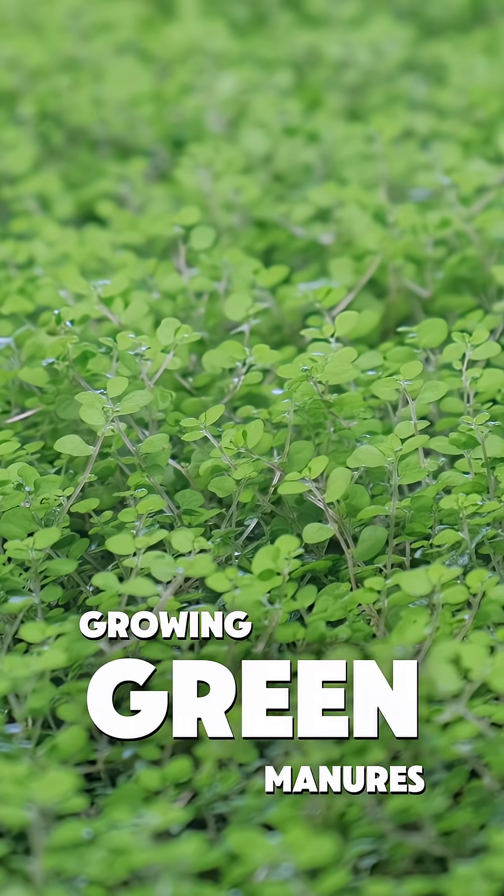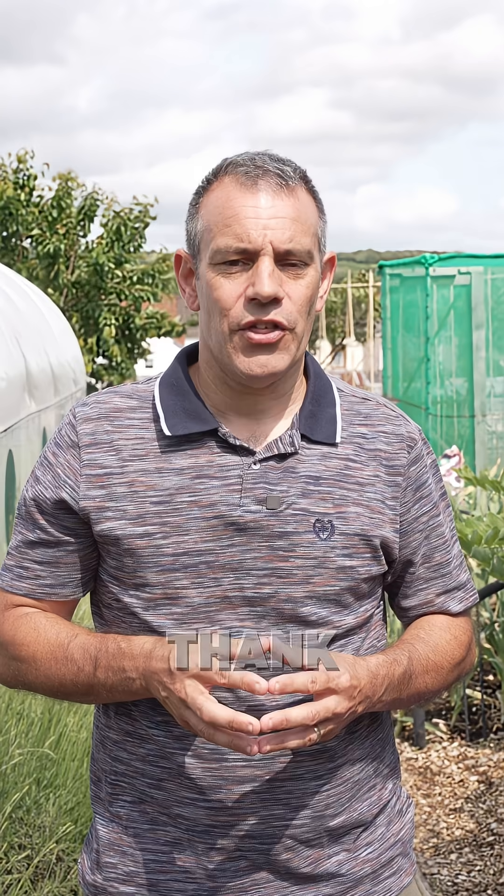Next time you're growing green manures, remember: the knife comes out before the flowers show up. Your future plants will thank you for it. For more tips, make sure to follow. I'm Tony O'Neill and this is Simplified Gardening — I'll see you in the next one.